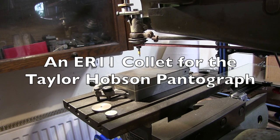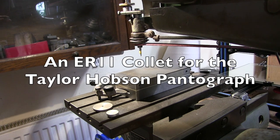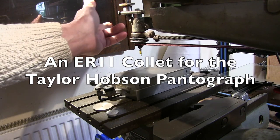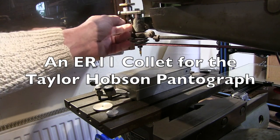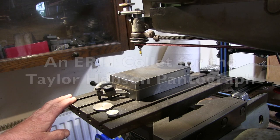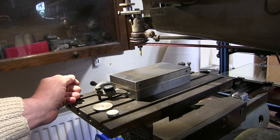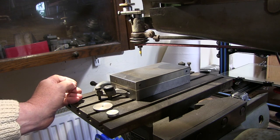Hello everyone, Cliff here in the shed again. So this is the spindle of my Taylor Robson engraving machine that I bought. It's a pantograph engraver — some of you may remember the video I did on it.